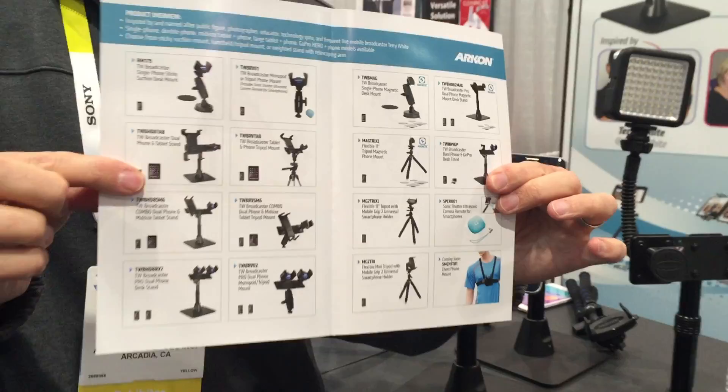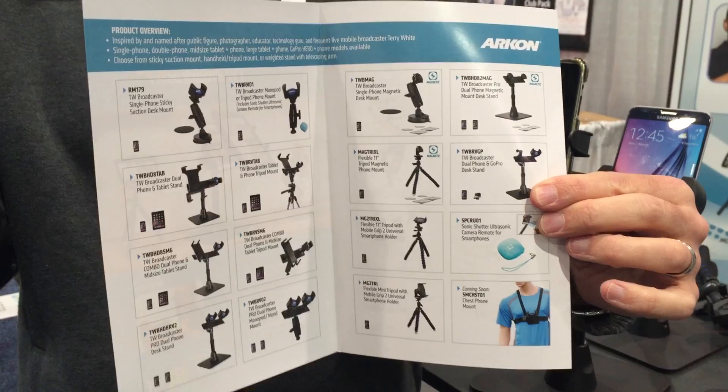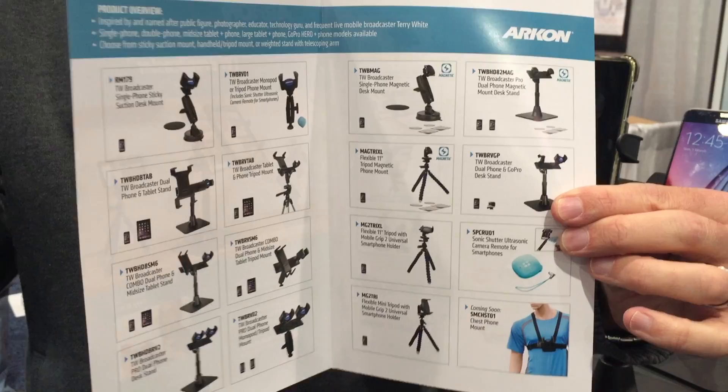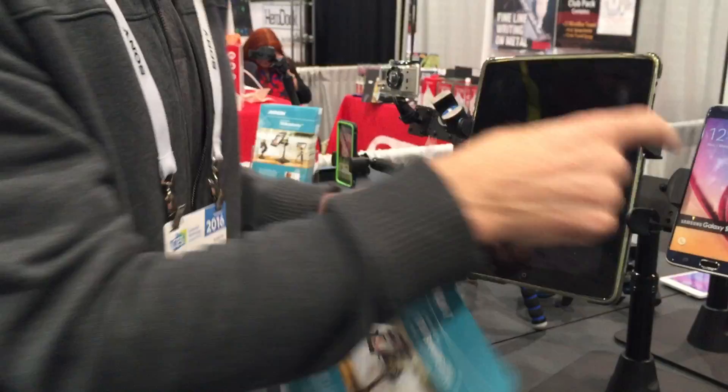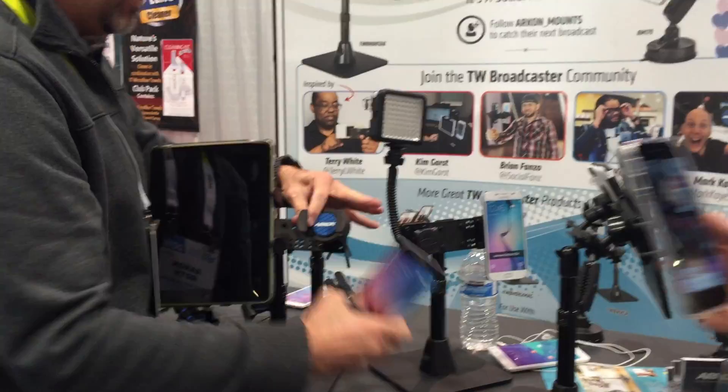There are actually 14 items in total in the TW Broadcaster line of products. But ARKON has over 500 different products. If you're looking for a GPS mount for your Garmin, TomTom, or Magellan, we have a mount for that. We have tons of different mounts for DSLR cameras and tripods, great camera mounts, bike mounts, motorcycle mounts, and satellite radio mounts. This holder right here was actually developed as a motorcycle mount for Harleys — it's designed to really grip the phone nice and secure, even with a big case.